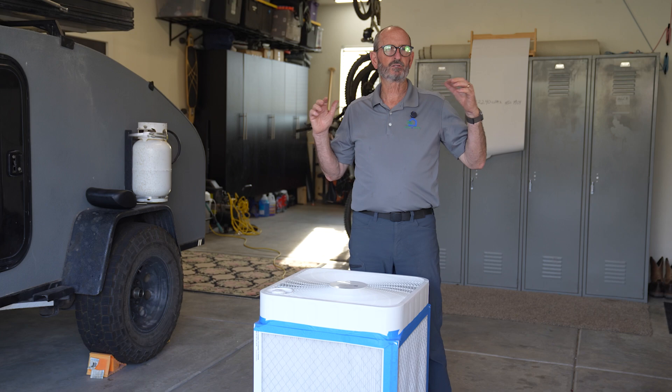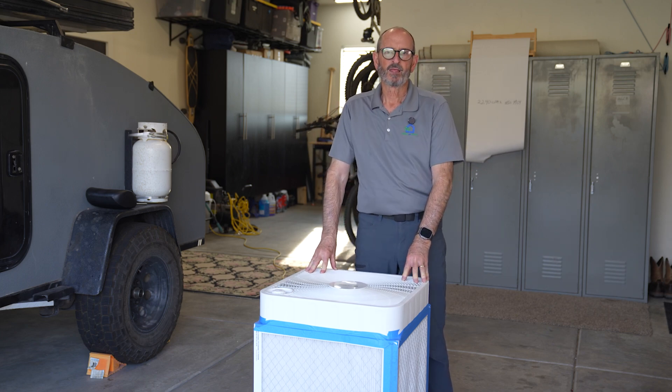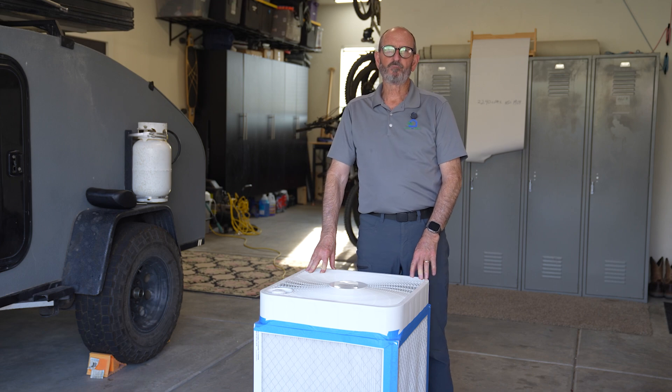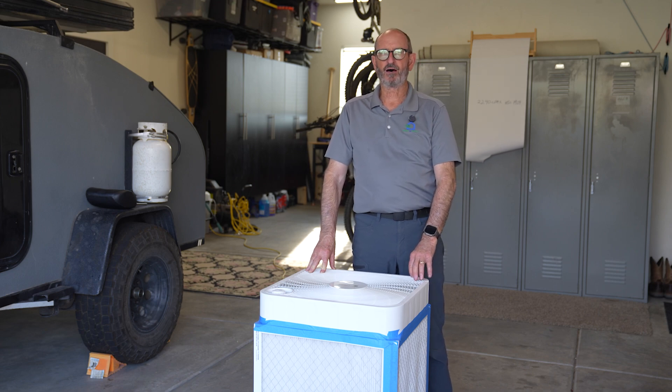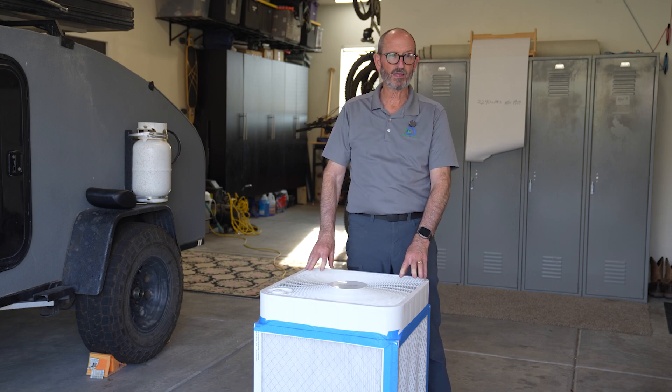The motor in these is not a high efficiency motor — this box fan only costs $25, so it's not going to have any high technology in it. This unit draws about 57 watts. If you're going to clean your whole house with these box fans, that would cost you about an extra five to six hundred dollars a year in electricity. You need to keep that in mind.